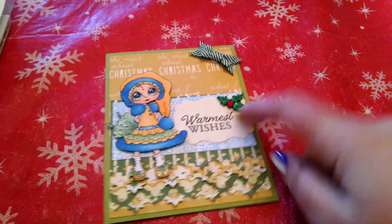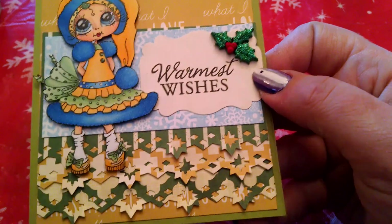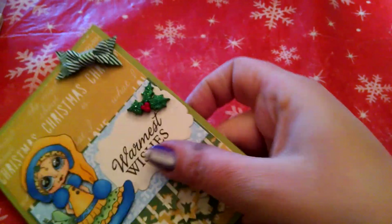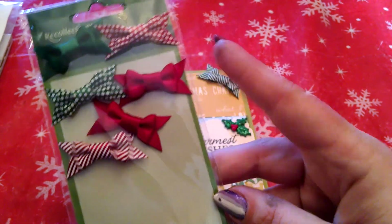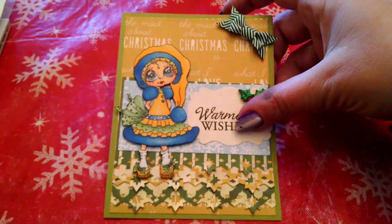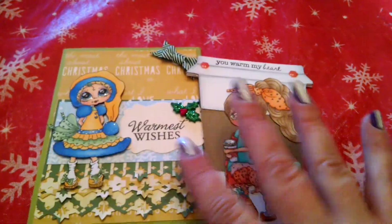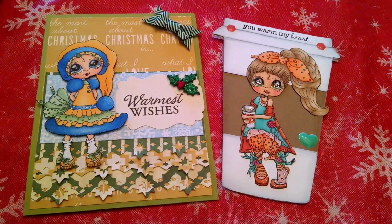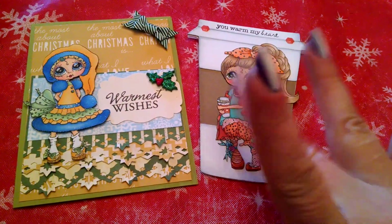And then this is a little Recollections doodly embellishment — they came in the little square packs. And then I added this little bow, which is also from Recollections, that I think I got last year. So those are my two cards for my Design Team project this week. I hope you guys like them, and I will have all the links down below. Thanks so much for watching. Bye!